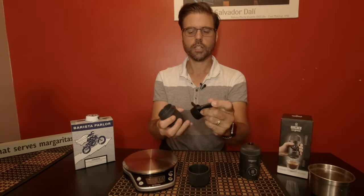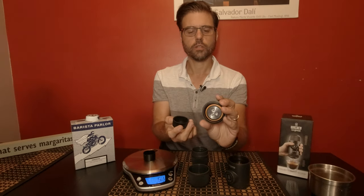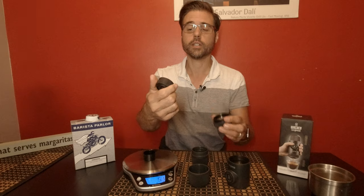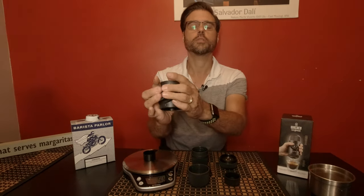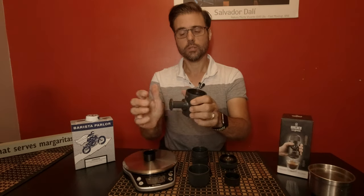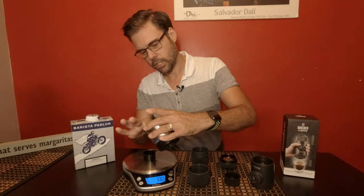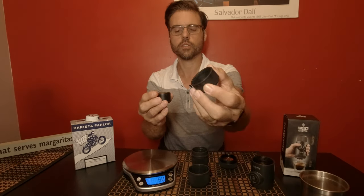Inside you have your cleaning brush, you have your tamper, then your brewing side. So you have the piston that basically releases the espresso out. This is where you're going to put the grinds into. This is your piston ring — this is what you're going to use to brew your espresso. And pour in your fresh grinds. Now you take this — this is basically the filter where it's going to go through. Take it on top.